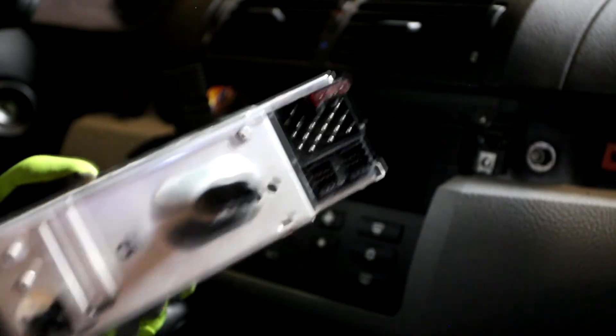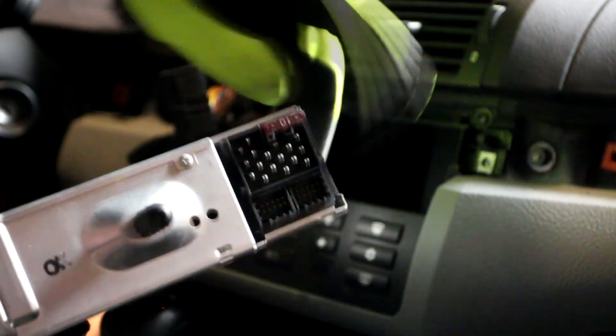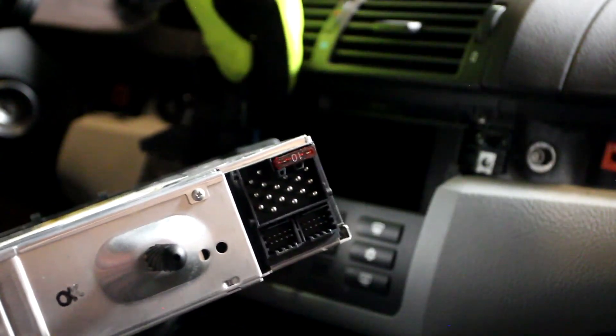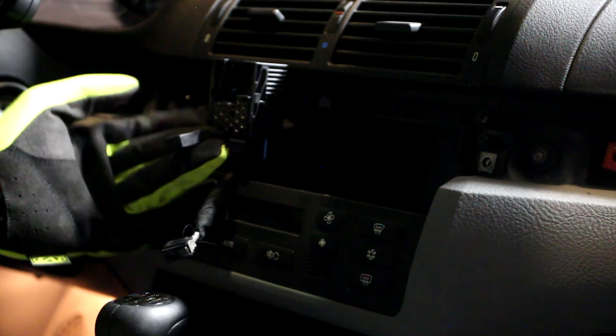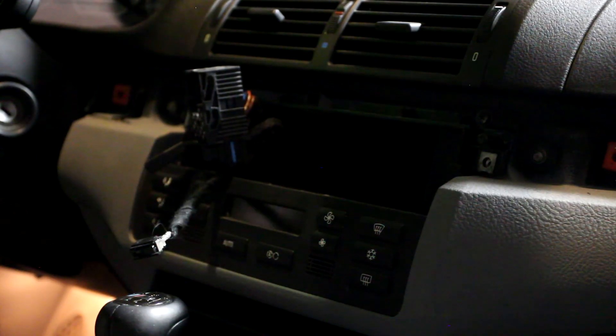Here's the radio out. This is your connector where the power goes into — there's a fuse there if it ever blows. And then you have two connectors here: one of them is for the CD changer and the other one is for the auxiliary. This is the connector I wired up for my auxiliary port that I installed in the car when I first got it.